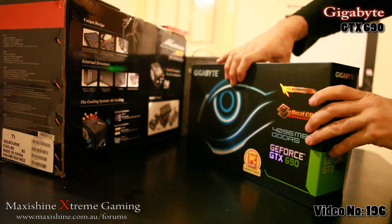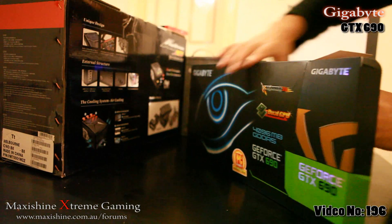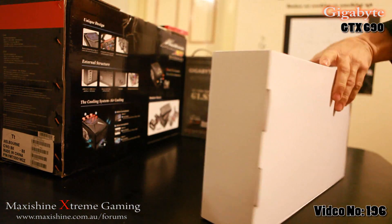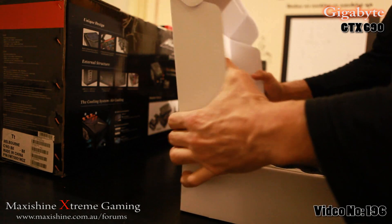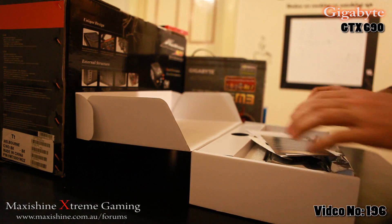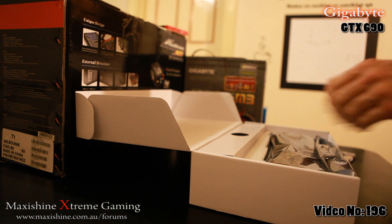Let's go ahead and open this up and get a look at this monster of a graphics card, which is by far the most expensive graphics card I've ever purchased — $1600 for a single graphics card.